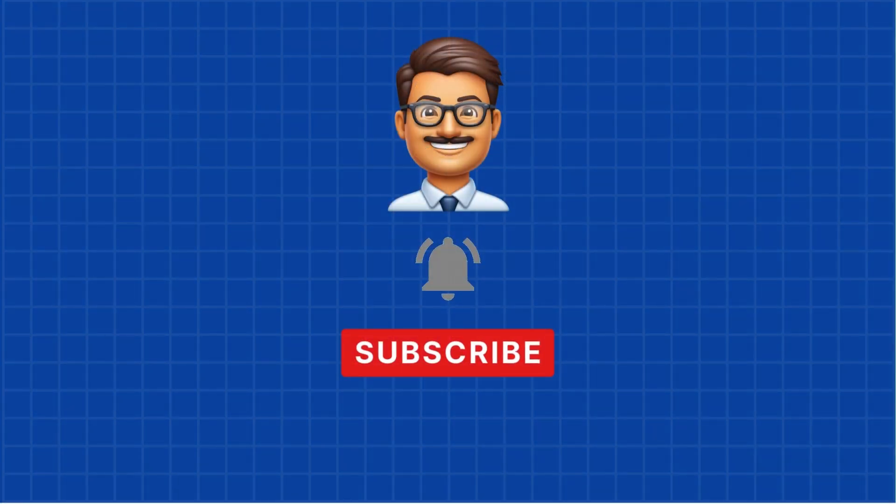If you found this video helpful, don't forget to hit the like button and subscribe. I'd love to hear your thoughts — let me know in the comments what you think about these tutorials and what other types of videos you'd like to see on the channel. Your feedback helps shape future content.